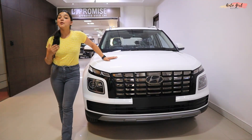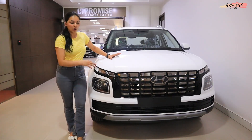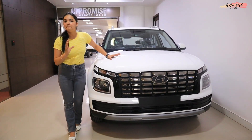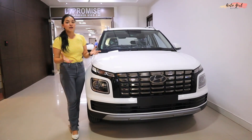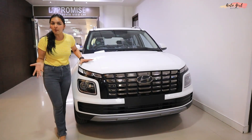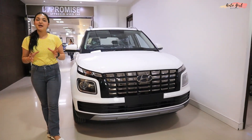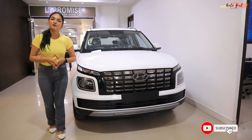So this was my video on the Hyundai Venue Facelift SX. I hope you found this video useful. If you are considering the SX variant and deciding between options, I would suggest going with the top SX variant. I hope you liked the video — don't forget to subscribe to the channel.